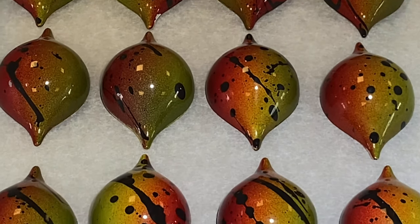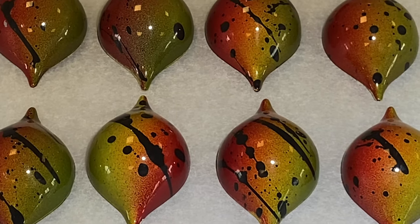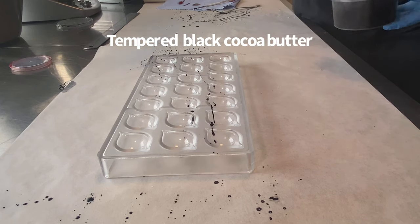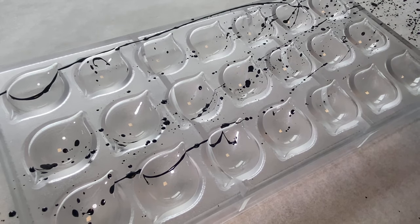Welcome back to Sweet Kitchen Skills. My name is Markus Grigo, today with another beautiful design. This mold is one of my favorite molds — it's from Marzellato. I like the shape very much.